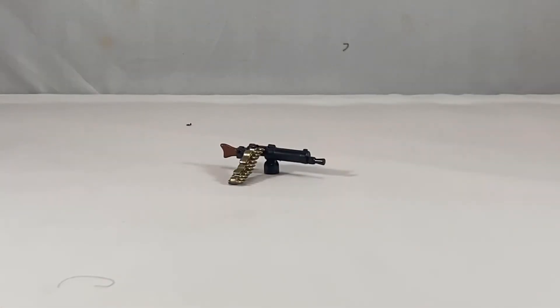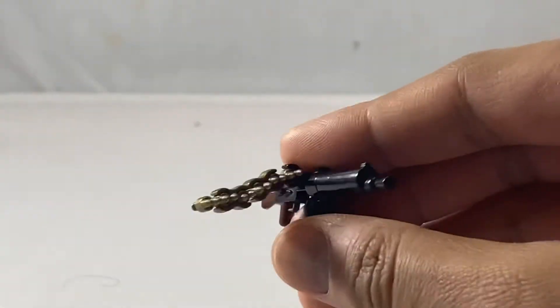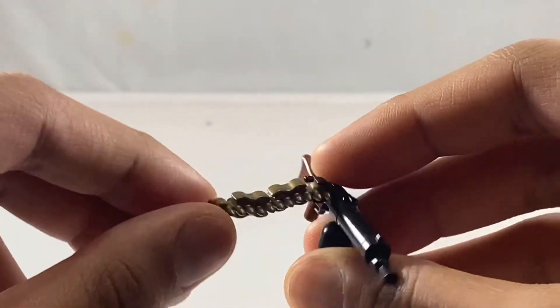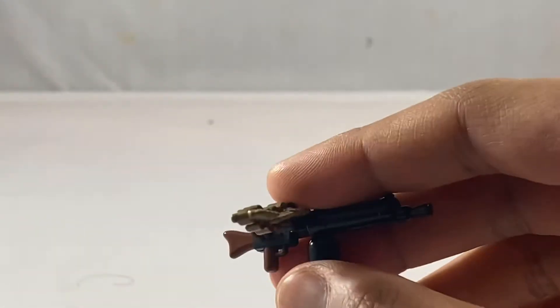So here's the MG08-15 assembled. The first thing you notice is the ammo chain. The first version used ammo chains instead of the drum magazine that the second version had.